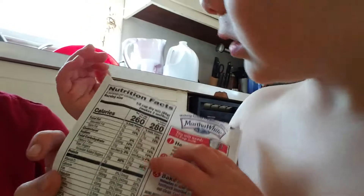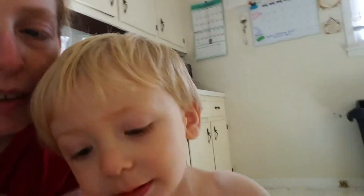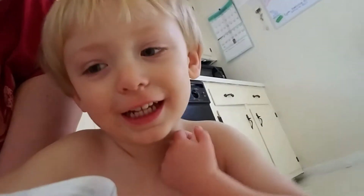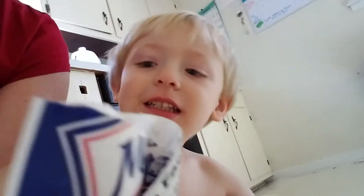And on the package, it says how long you have to cook it for. How long do we have to cook it for? What's that number? No, what number is that? Fourteen, sixteen — fourteen to sixteen minutes.